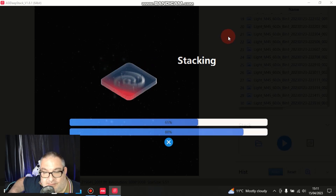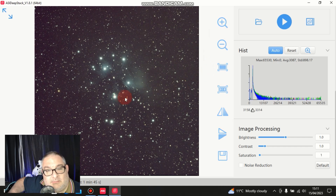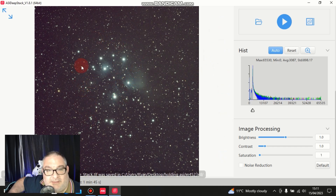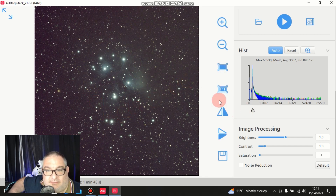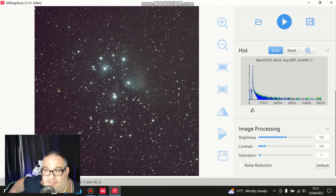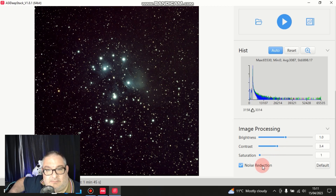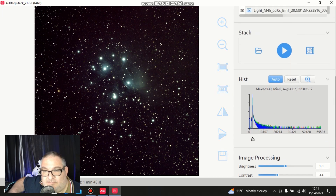We'll see the finished article in a sec - should be quite good. Oh, it's picked up a fair bit of the reflection nebula just from all of those short exposures - wow, that's good! It was taken with my Red Cat 51. Let's try a little bit of noise reduction, boost the contrast a little bit - that's quite a lot actually - and a little bit of saturation. Again, quite basic processing but it doesn't look bad at all.